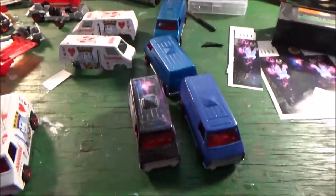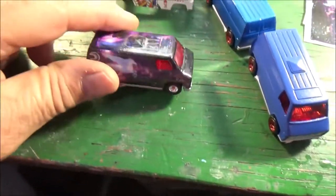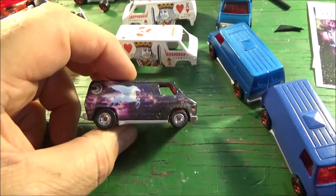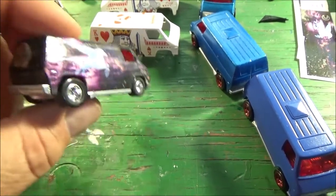Hey everybody, it's been a while since I did a Hot Wheels video, but I've been feeling inspired since they came out with the Onward movie. They decided not to make a Hot Wheel of the Onward super van.